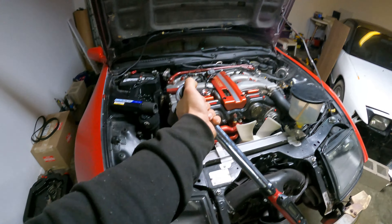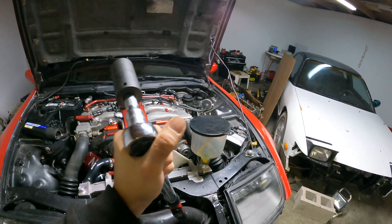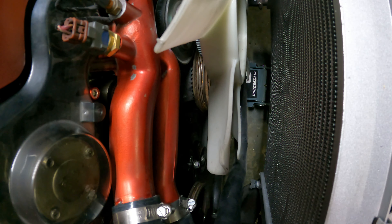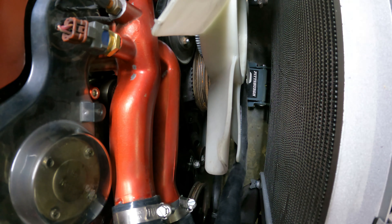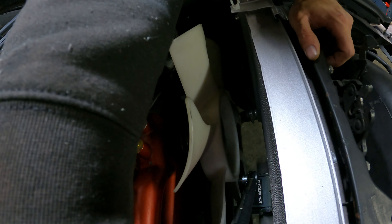We're going to tighten our crank bolt down — 159 to 175 foot-pounds of torque; I do about 165 to 170. It's best to do this while in fifth gear with your wheels chalked. If your car is automatic, I honestly do not know what to tell you — it's not something I'm experienced with. So with the front and back wheels chalked, in fifth gear with the parking brake on, crank the sucker down.